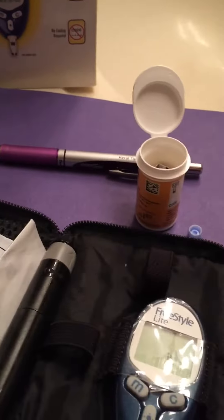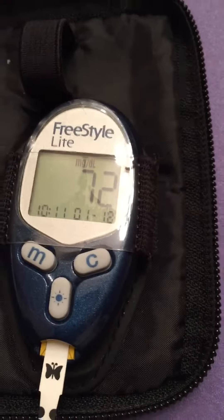It is 72. In between 65 and 120 is what my range is, and I am right on the money.